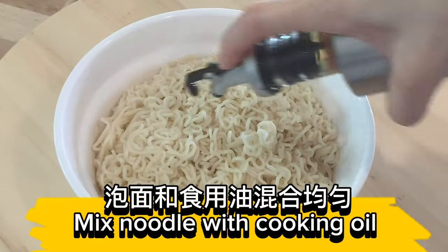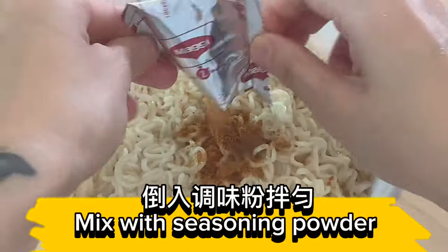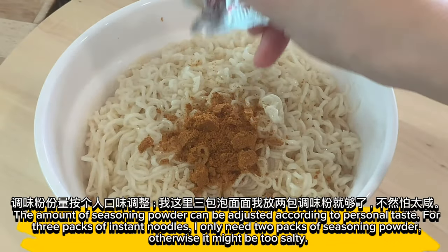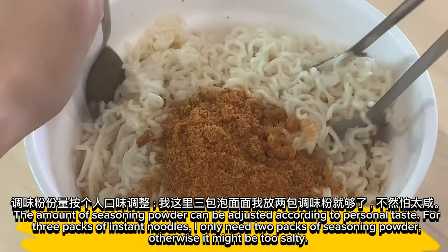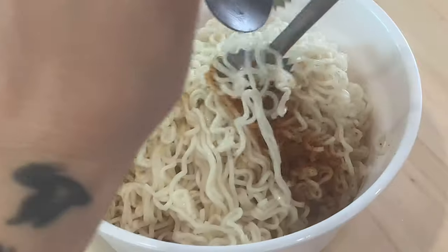Mix the noodle with cooking oil. Then mix with seasoning powder — the amount can be adjusted according to personal taste. For three packs of instant noodles, I only need two packs of seasoning powder, otherwise it might be too spicy or too salty.